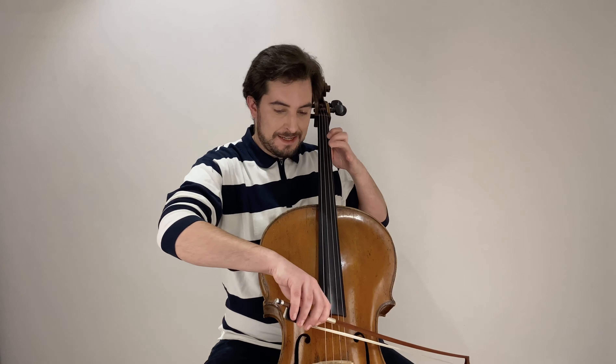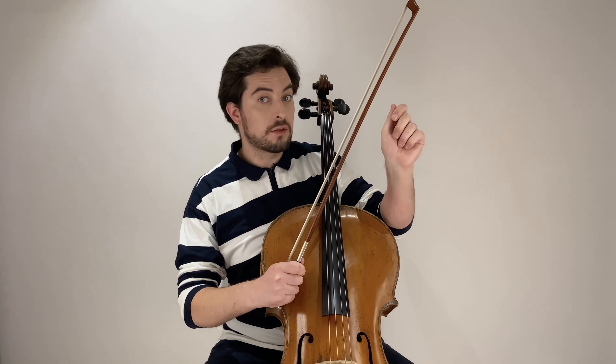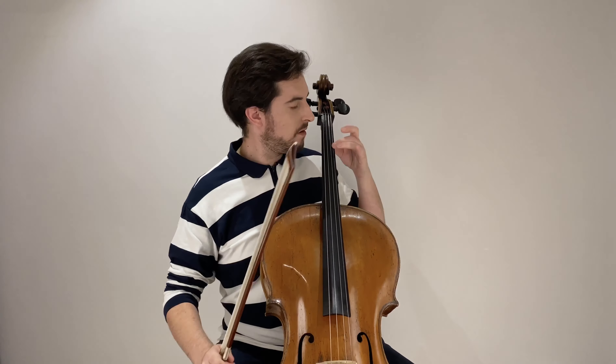Notice that many people try their best but overdo it, and that's the problem — they get completely blocked. Don't be afraid to really hit the string. It won't break your cello, don't worry. Remember: it's like a hammer hitting a nail — puff, puff, puff. Let's try this again, faster.